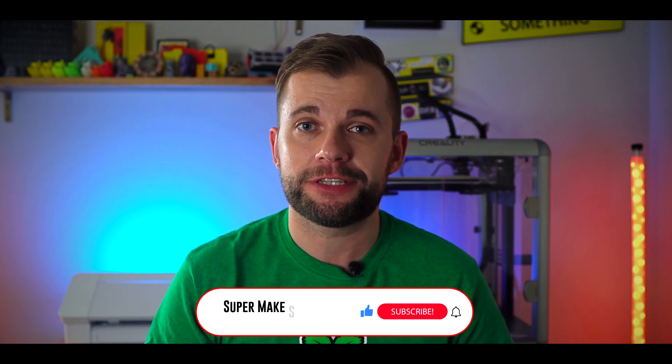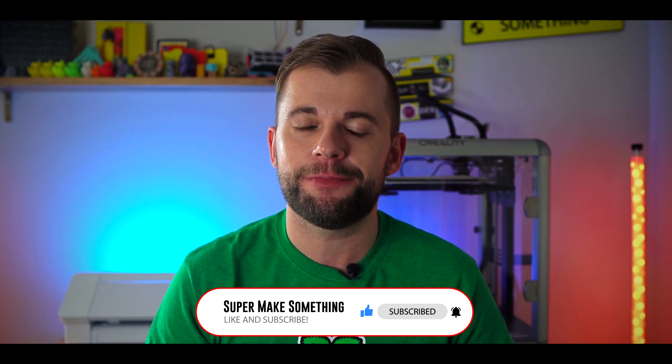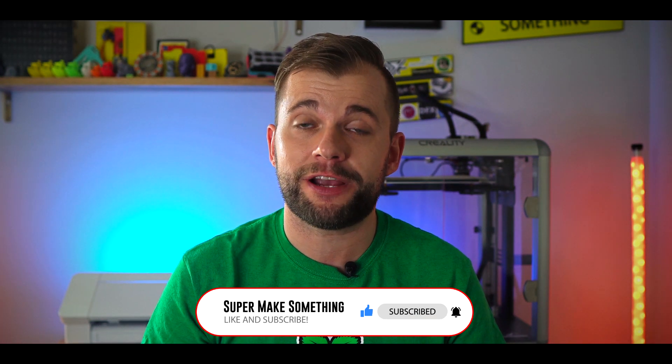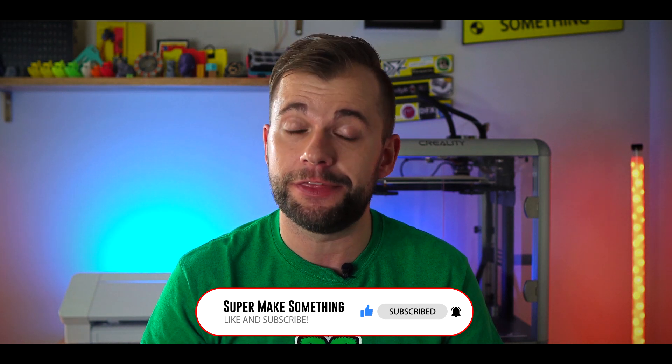If you like this video and want to see more episodes like this, please be sure to give this video a like, subscribe to my channel, and hit the bell icon to be notified about my latest uploads. Your support helps YouTube recommend this video to a larger audience and helps me make more episodes like this in the future.